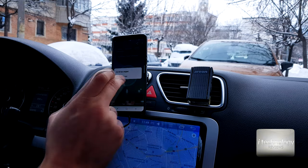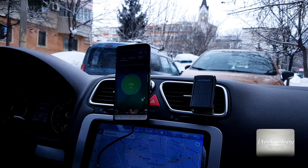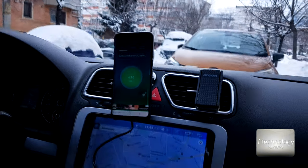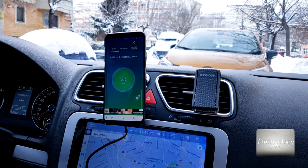Right now I have 763 milliamps and that's good. I believe if you use a good charger it will charge up very, very well and very fast. I hope you like this product, especially if you work a lot with your phone.